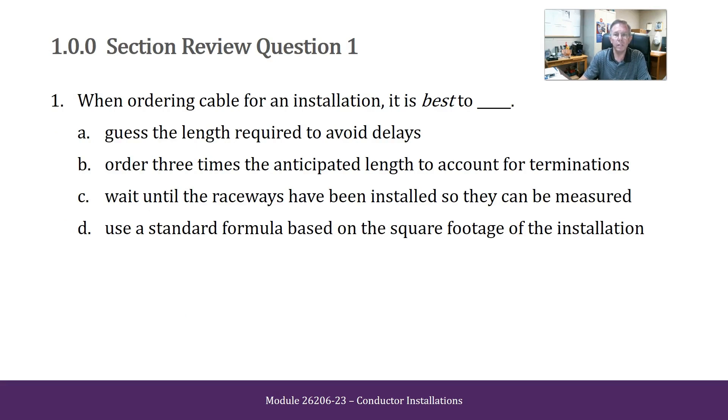When ordering cable for an installation, it is best to: guess the length required to avoid delays; order three times the anticipated length to account for terminations; wait until the raceways have been installed so they can be measured; or use a standard formula based on the square footage of the installation. The answer is C — wait until the raceway has been installed so they can be measured.